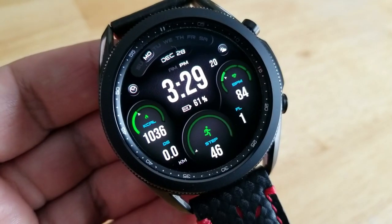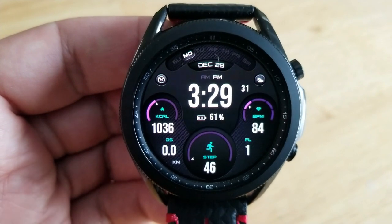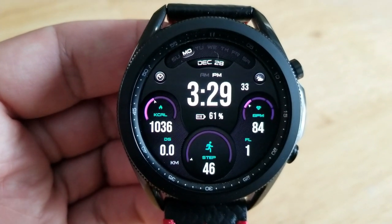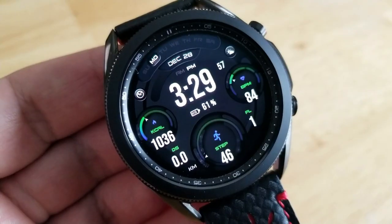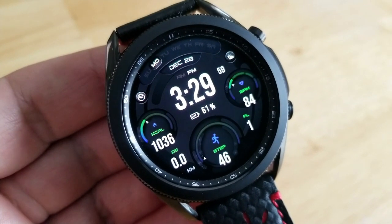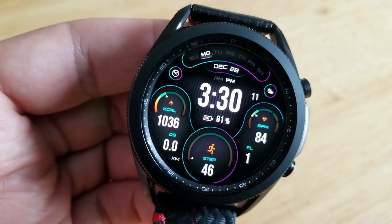The top of the watch face shows the date along with the current weekday, and underneath that digital time in the center is your power remaining. Lastly, you get fixed app shortcuts to your S Health, steps, heart rate, and weather apps, as well as two additional app launchers which are both customizable.